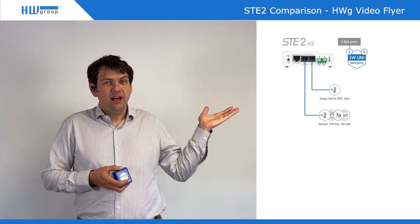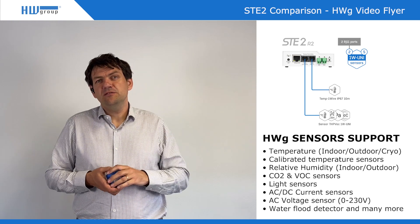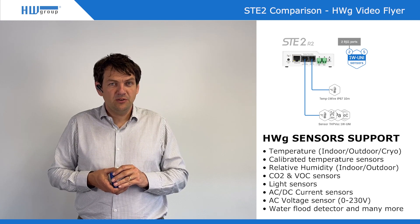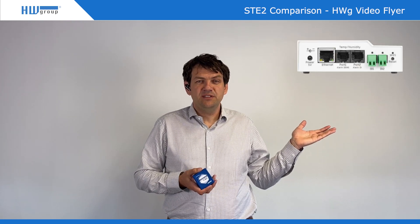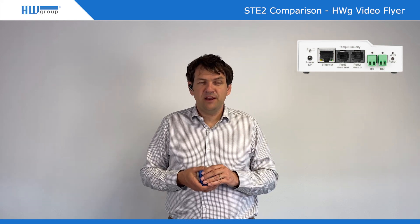Then we have STE2R2, where R2 has two RJ11 ports and also two ports for digital inputs. So you can easily connect a door contact or something like that to this device. It's a basic product also for sending you email alerts if something happens. With the dry contacts it's easy to use for anything like a smoke detector, door contact, or whatever, with the relay output.